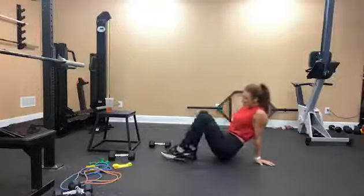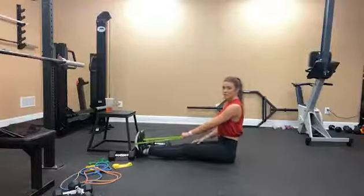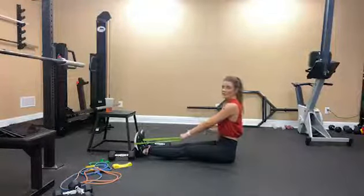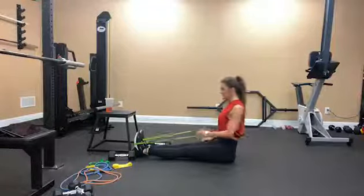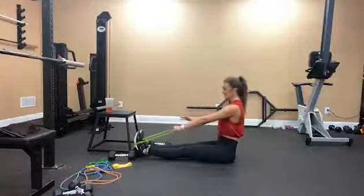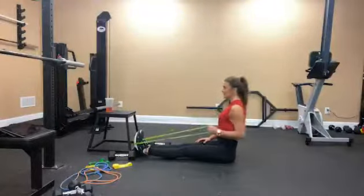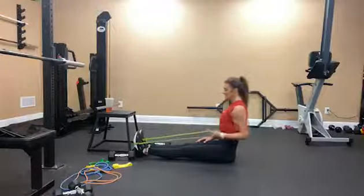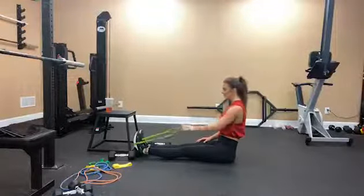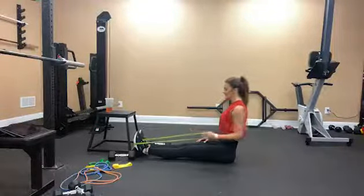Now my left side — I'll turn to the side so you can see what I'm doing. Posture should be tall, core should still be engaged. Going for 12 again: 1, 2, 3 — make sure that arm fully extends — 4, 5, 6, 7, 8, 9, 10, 11, 12.